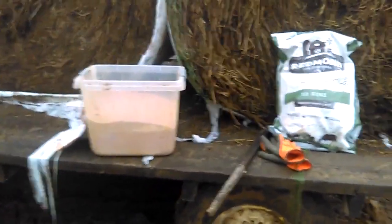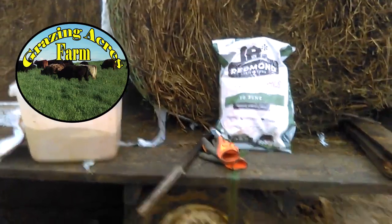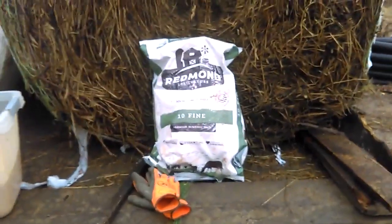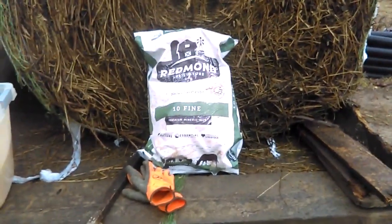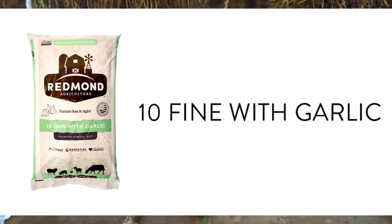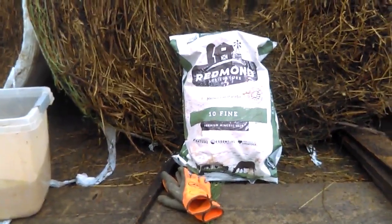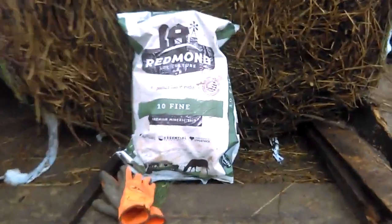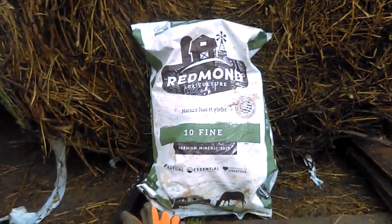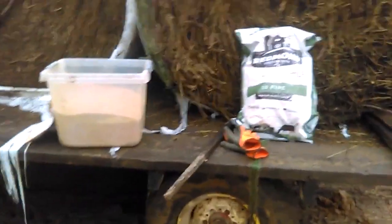Hello folks, Jason Crussman, Grazing Acres Farm. Not too long ago — I believe it was the fall of 2019 — Redmond's came out with a new mineral salt that has garlic added to it, and it's now readily available straight from Redmond's. We're planning to go that route once we run out of the mineral salt we're already stocked up on, which is Redmond's number 10 fine mineral salt — a very good product.